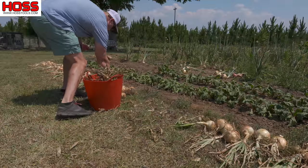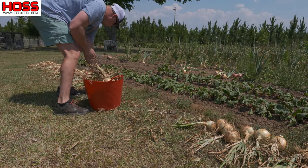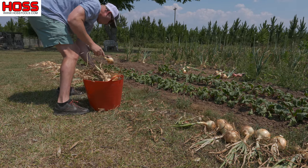You want to make sure when you're doing this curing process that you keep an eye on the weather. The last thing you want is for these onions to get wet. So when you start to cure them in the sun, take a look at your weather forecast and make sure you're going to have a couple of dry days. That'll give you plenty of time for them to cure, and then you can get them in the storage area before the rain comes.